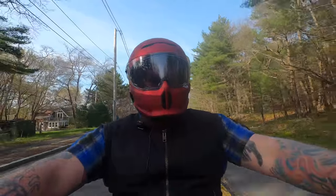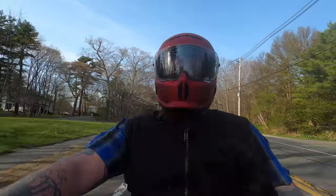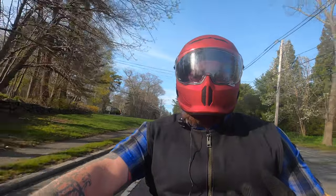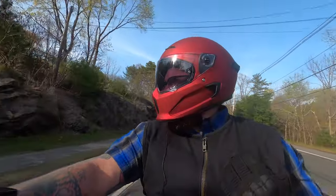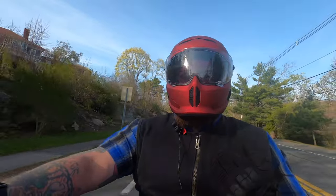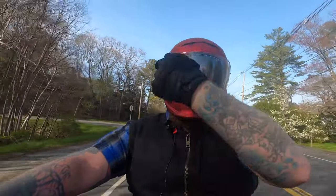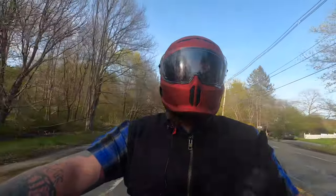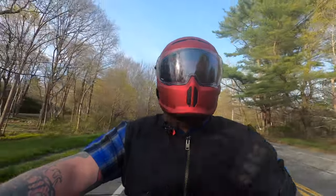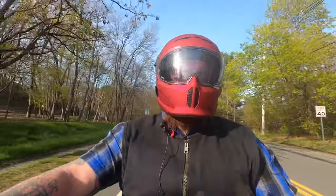The last thing I'll talk about on this review is the shape of the helmet. It's almost an upside-down egg shape, and the reason for that is it actually makes the helmet stronger in an impact.